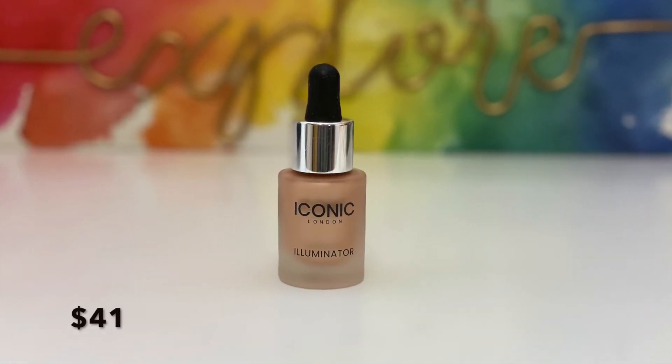Next in the box was the Iconic London Illuminator in the shade Original. I've been wanting this for a long time — every time I go to my Morphe store it's sold out, and I'm too lazy to order it online. When I saw it in the box I was so excited. I'm wearing it today and it's really nice. I put one drop and it's so pigmented. You can use it under or over your makeup because it dries down to a powder. I used it under my foundation today and applied a little more just now.